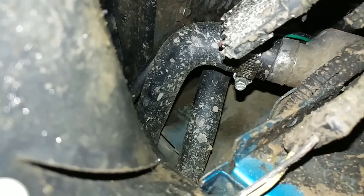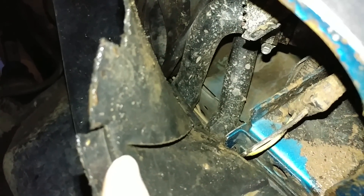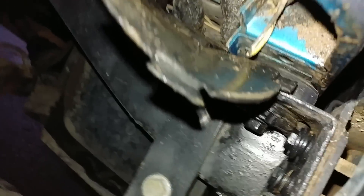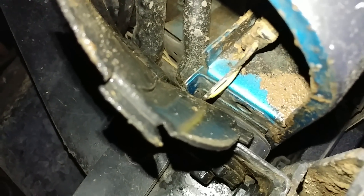I don't know if you can tell, but those hoses right there have been replaced — I highly recommend everyone goes out and checks theirs. That's your filler and vent hose. And there's the original color of my Jeep — Navajo Turquoise, I believe.